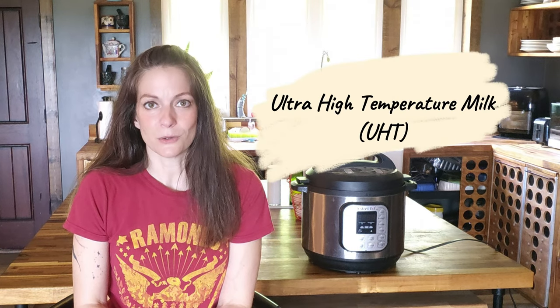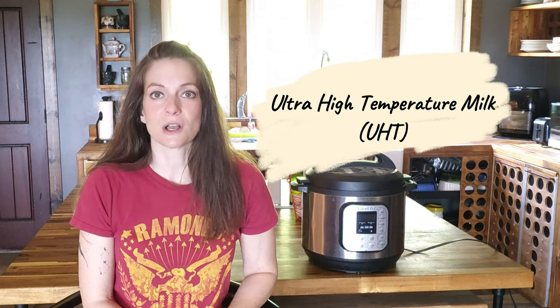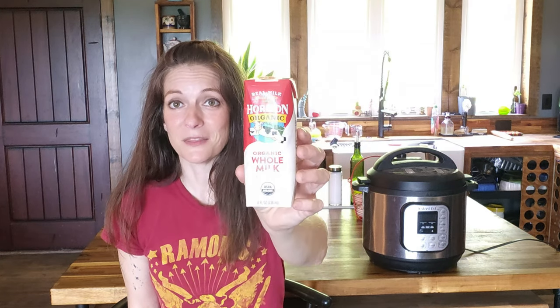What is this one ingredient? It's ultra high temperature milk, or UHT milk. That's the type of milk that is shelf stable — the milk you see in the regular grocery store aisles, not in the cooler section. You know, the stuff like Parmalat. Now we're not talking ultra-pasteurized; you need to make sure it is ultra high temperature.